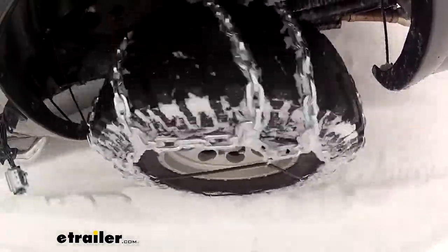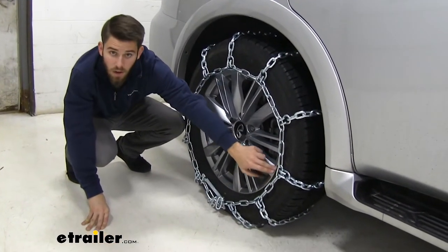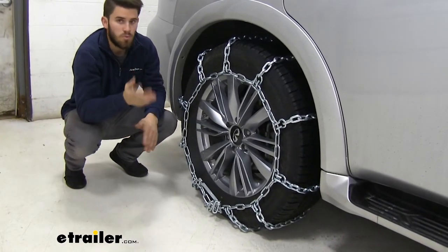Keep in mind the tire size on our Infiniti today is 275/60R20, and that's on the sidewall right here. You can find your tire size and just double-check to make sure that these chains will fit that size.